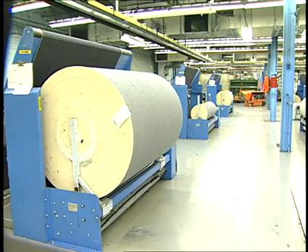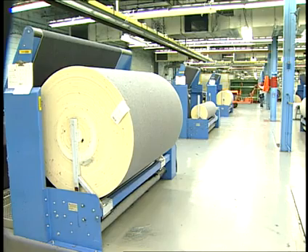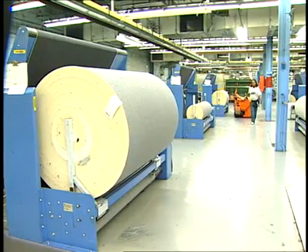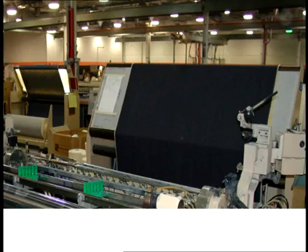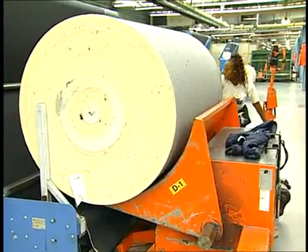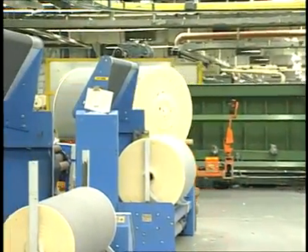The woven denim fabric is then wound onto a cloth take-up roll, which can be either built into the loom or located off the loom. Most modern denim looms now have off-loom cloth take-ups due to the large batching requirements for modern denim processing. Some machines have inspection stands allowing for easy inspection of the fabric before the cloth goes to the take-up roll. When the cloth roll has reached its maximum size, which is usually intended to coincide with the warp beam running out of yarn, the cloth is doffed and taken to the dyeing and finishing department.